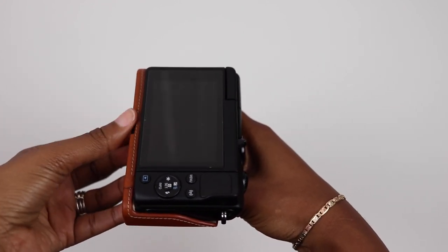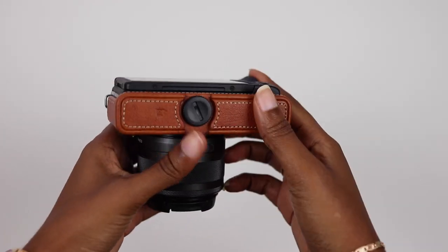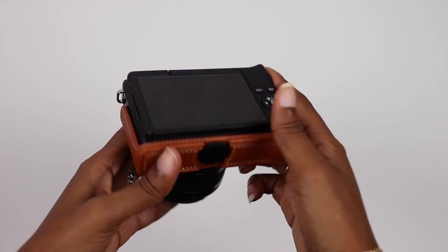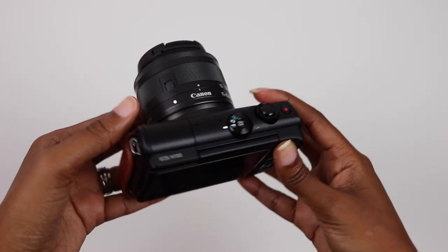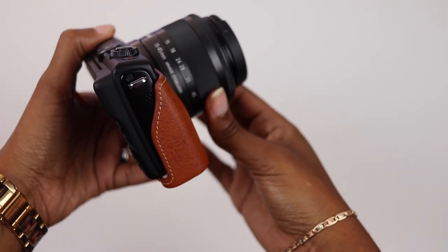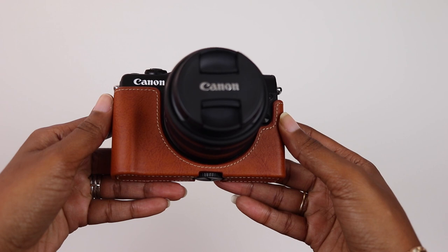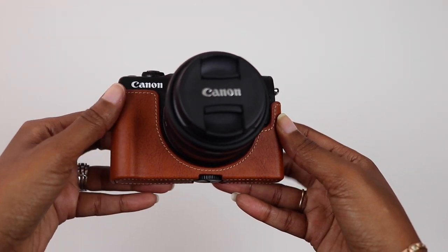I searched the web and I really couldn't find anything, so I thought this video may be helpful. Personally, it's exactly what I was looking for. I love the look and feel to it. However, I will say that initially I ordered the navy blue face jacket and I loved the color, but I didn't like the hard plastic texture of the case, so I ended up exchanging it for this one, and this one feels so much better.